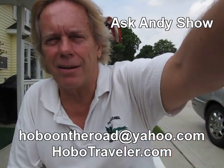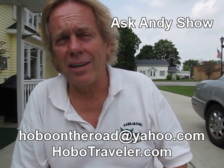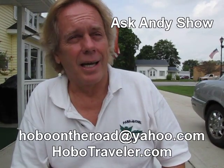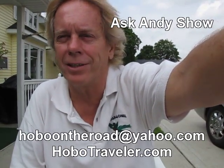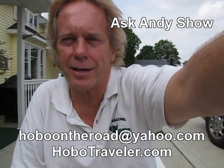It's easy. If you have trouble carrying something or want to know how to carry anything, I carry light bulbs on a regular basis and have a special way to do it. I can carry about anything you'd ever want to carry without breaking it. Okay, Andy Graham, HoboTraveler.com on the Ask Andy Show. This is HoboTraveler.com. Thank you.